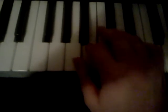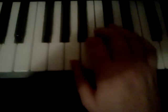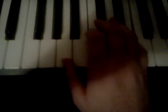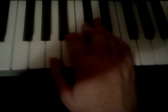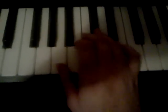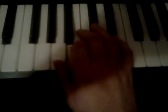Let's get started on the right hand: C-sharp, A-B, C-sharp, B-A, C-sharp, C-sharp, A-B, C-sharp, B-A, E, C-sharp, C-sharp, A-B, C-sharp, B-A, B-A, C-sharp, A-B, C-sharp, B-A, B-A.